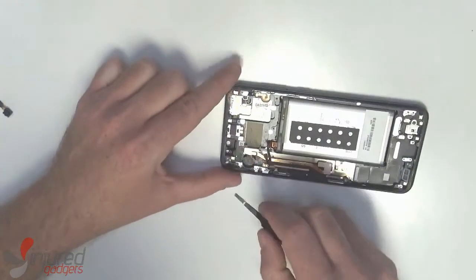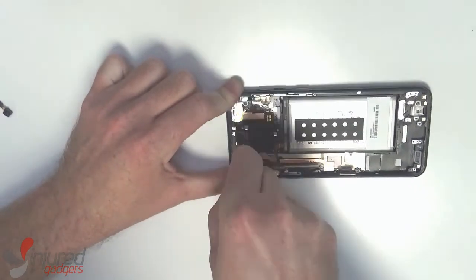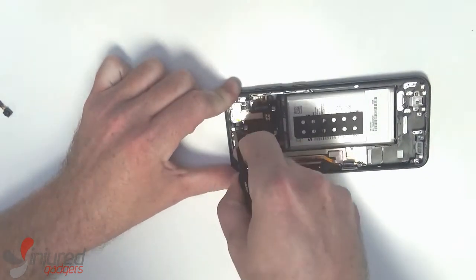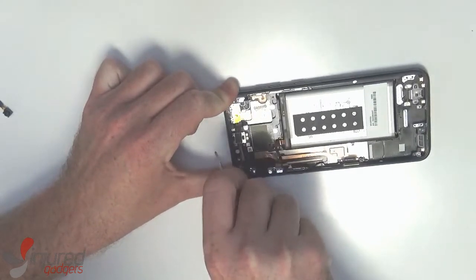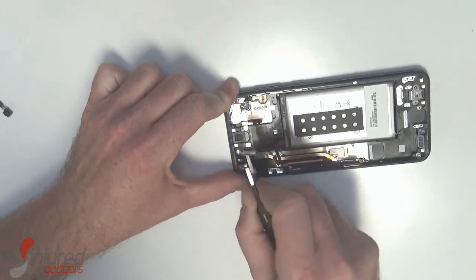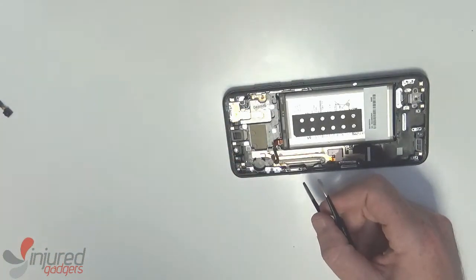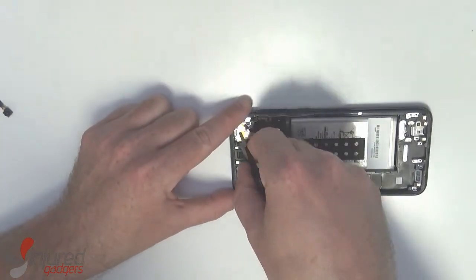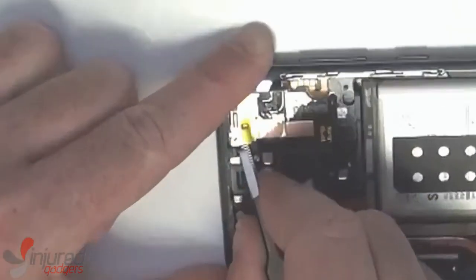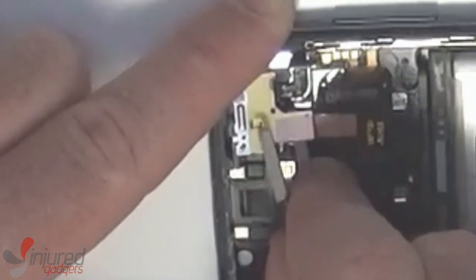Next will be the ear speaker — there's a little nook you can work your dull tweezers into and again twist and gently pull it up. The adhesive is quite strong so that might take some time. And then we have the proximity sensor and flash, which comes up fairly easily under that metal plate.